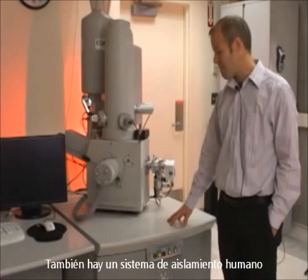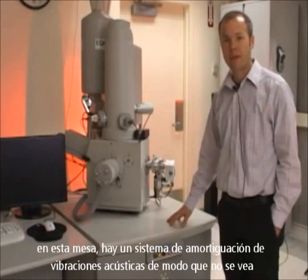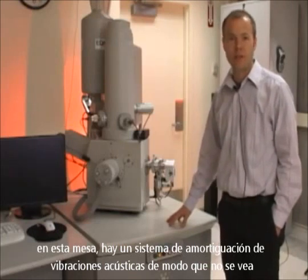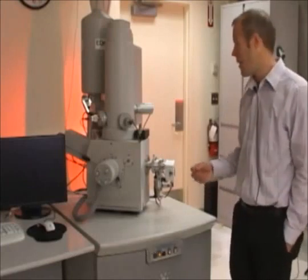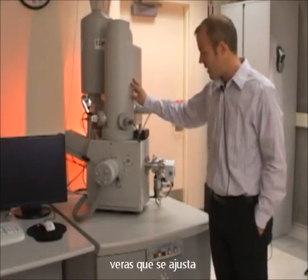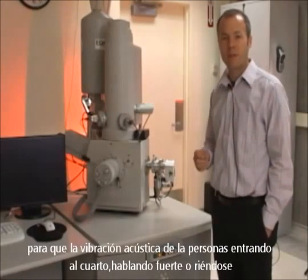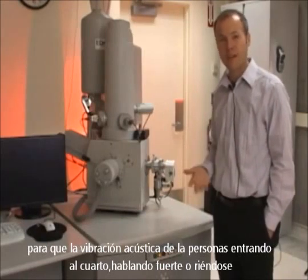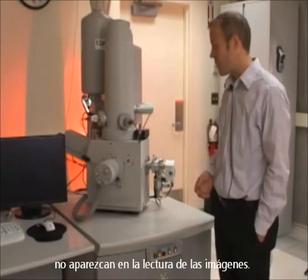There is also a pneumatic isolation system in this table to dampen acoustic vibrations, so that you don't see any small vibration in your sample while you're viewing it. If I push lightly on the column, you'll see that it adjusts. The column is floating, and that's how we dampen out acoustic vibrations from people walking into the room or talking loudly, so that those things don't show up in the image.